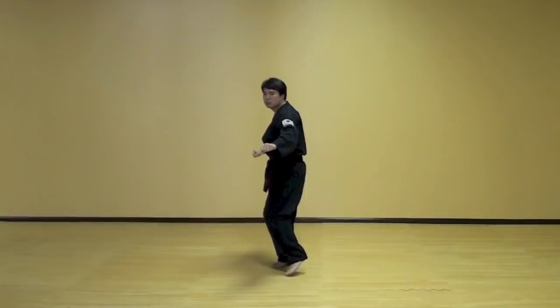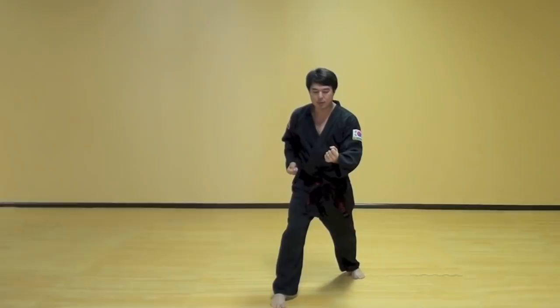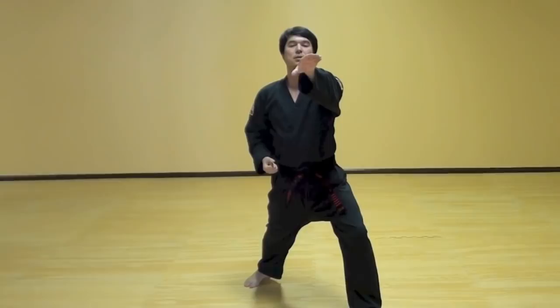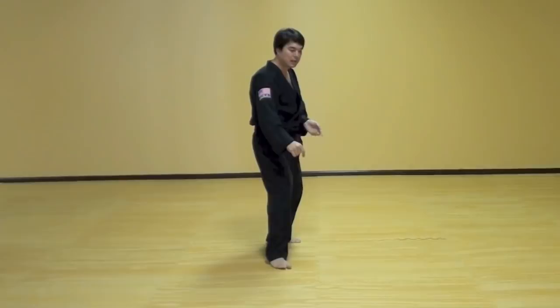From here, left foot comes in and rise up and come down. Twist forward one and twist forward two. Then step your left foot in front of right foot and hooking block and come across the body, then slide back in L stance. Step across and reach walking stance hooking block and slide back L stance.